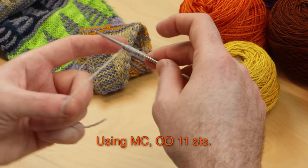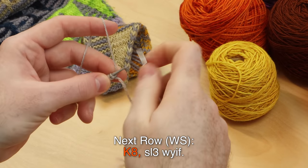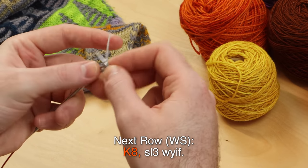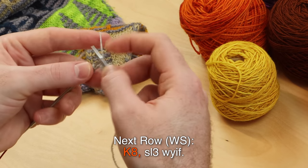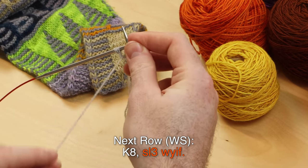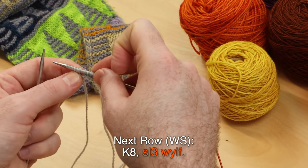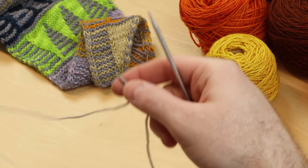Once you have 11 stitches on your needle, turn around to knit eight — knit those first eight stitches with your main color. Then slip three with yarn in front: bring that yarn forward and slip three purlwise. We're going to slip those three at the end of every row, so get used to that little I-cord detail — we'll do it a lot.